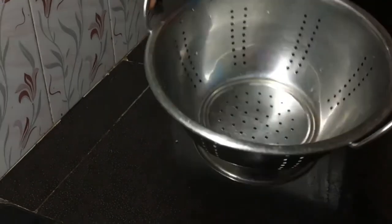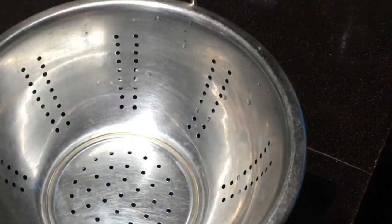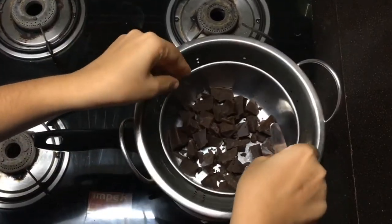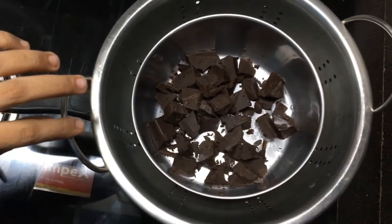If we add some salt, you can also use the chocolate as well as most of the dough. You can use the chocolate on top.